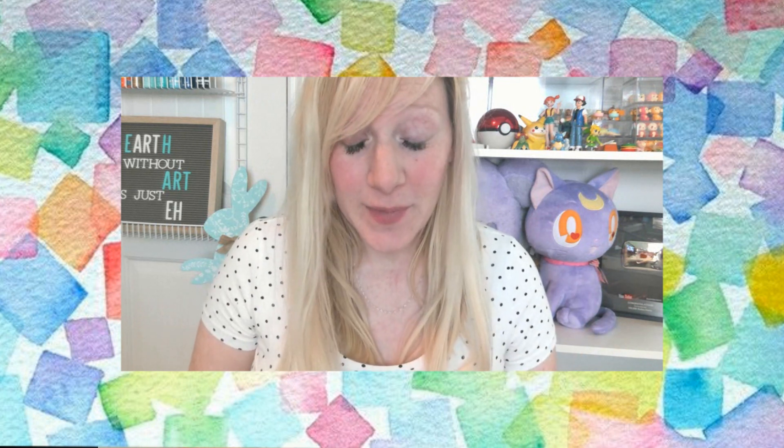It's super important that we do our art lessons together. Art is so important — it helps you express yourself in a different way, it helps you become a better problem solver, and it also helps you with your fine motor skills, which are the way that you use and control your hands.